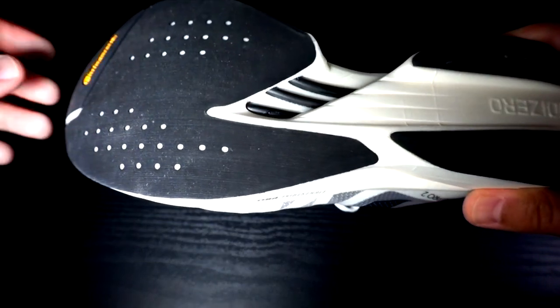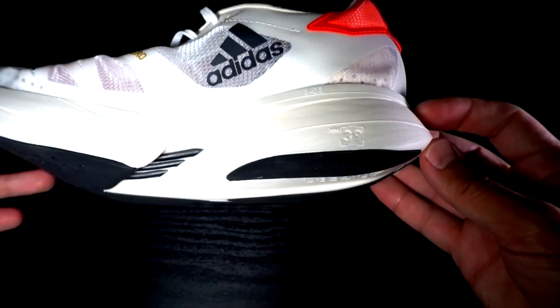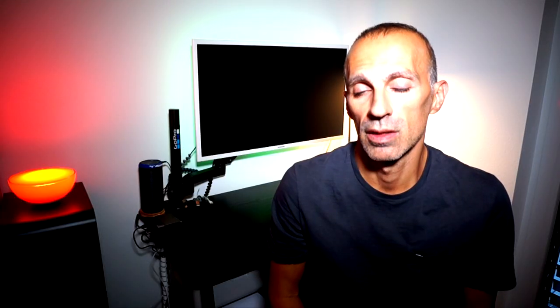I must say I like this outsole, especially because of the grip and stability. However, as many of you have reported in feedback, the version 1 already showed big signs of wear after 200 kilometers, and the risk that the energy rods get broken is still present here — so I don't know how long they will last.